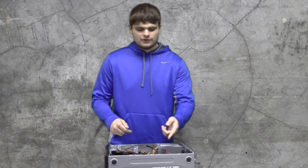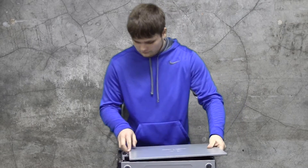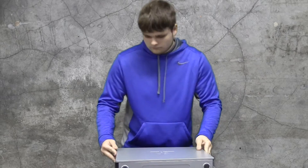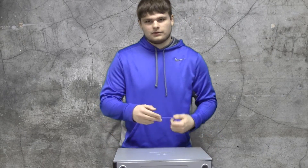Once your graphics card has been secured to the case, put the side panel back on. Then reconnect your computer monitor to the case and turn your computer on.